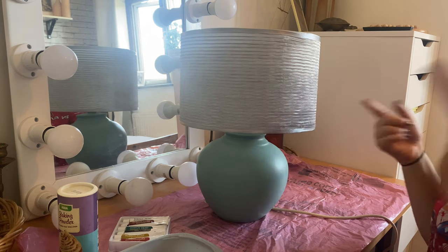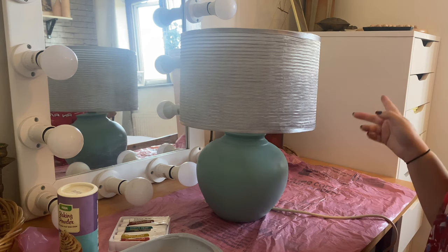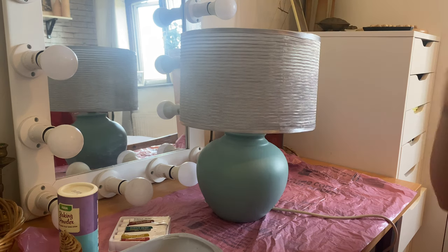First of all, of course, is getting this lampshade off. I tested it and the lamp does work — always a good thing to check with a charity shop lamp. They should test them before they give it to you, but just in case. It also came with a light bulb already, so super happy about that.